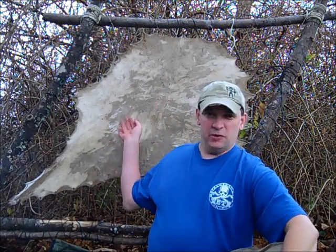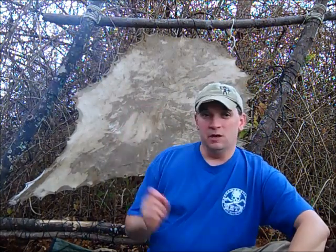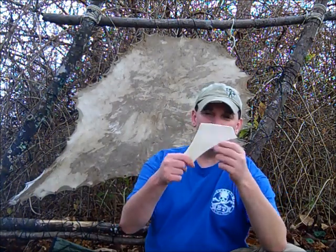It's a real easy process. I've got a piece of rawhide back here that's been drying for about a week now. You can hear it's getting pretty good, getting dried out and almost ready to use.